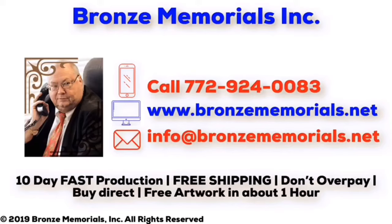Welcome to Bronze Memorials. We have the fastest production and free shipping on all plaques, so don't overpay — buy direct. Send us an email or call and you'll get artwork in about an hour.